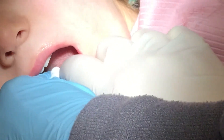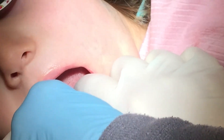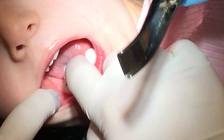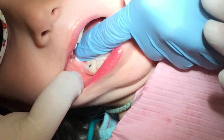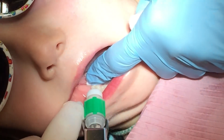Yay. Good girl. That's fabulous. And then I'll switch you for the cotton roll. I'm going to squirt a little paste on your tooth. Ta-da.